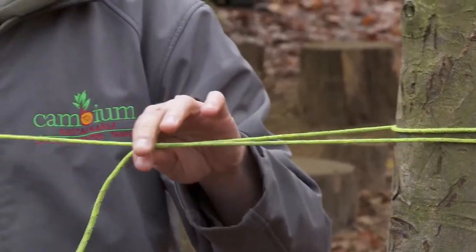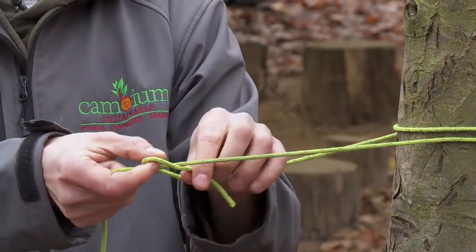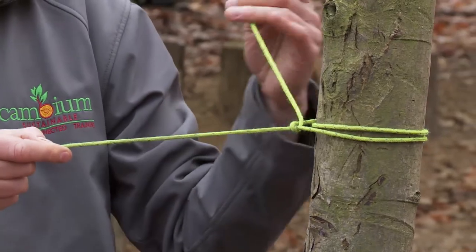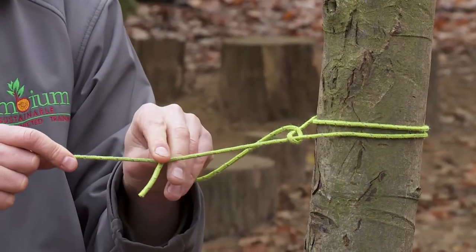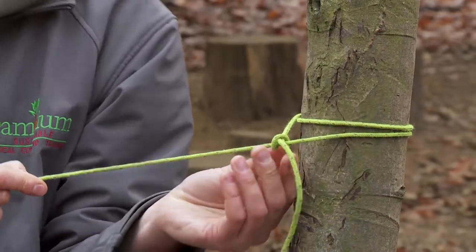This end stays as it is, and then we take the working end and we go over and then through. So that's one half hitch, and then again over and then through. So that makes two half hitches.